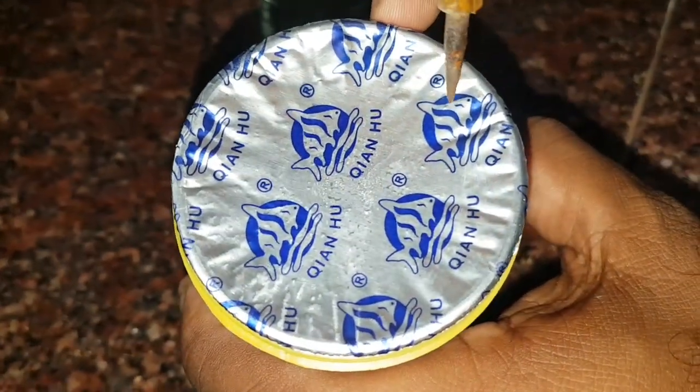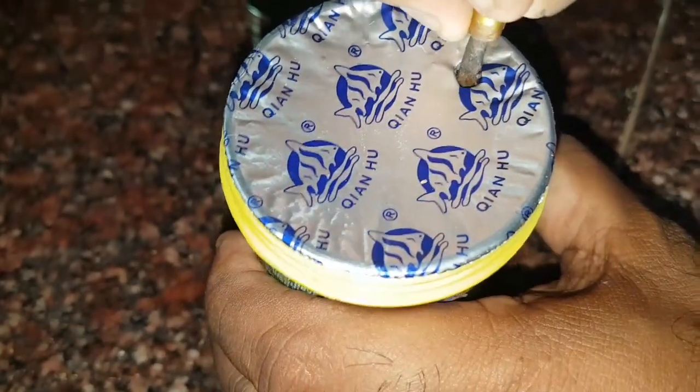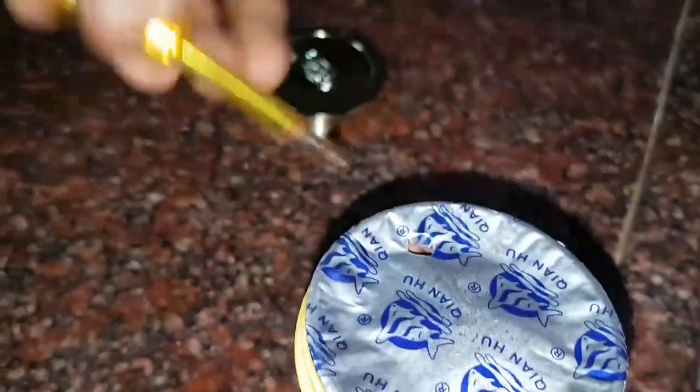Now, all the ornamental fish foods available in the market come in two types. The first one is either in the plastic or metal container and the second one is in the standing pouch. Now let us take the case of the plastic container — many of the ornamental fish foods come in a plastic container.